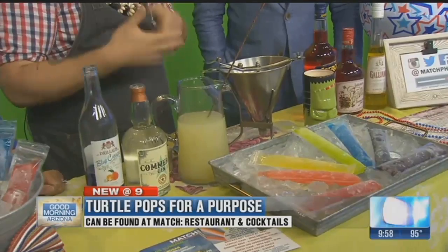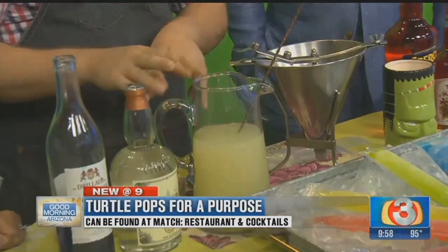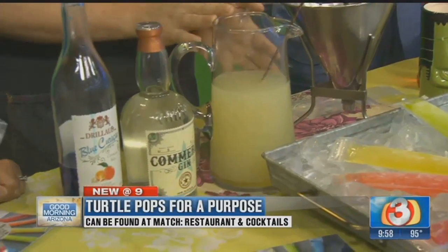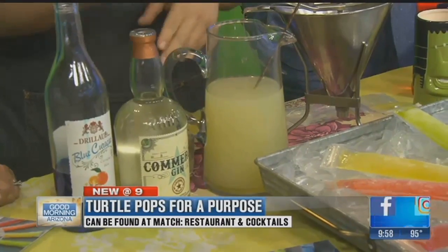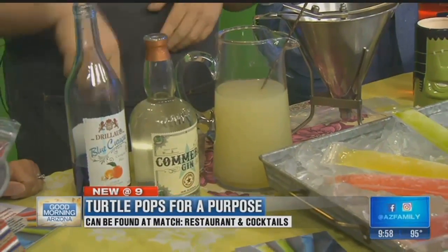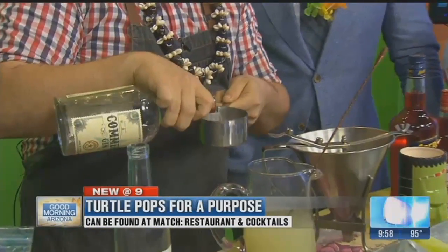I always start with a base of juice. It's really great to use whatever seasonal fruit you have. This is a mixture of fresh lemon juice, sugar, and water — basically a lemonade. I added a little bit of citric acid, something you can get in all the markets nowadays, but it makes it nice and tart. With it, I have a local gin, so we're going to make this like a big cocktail.